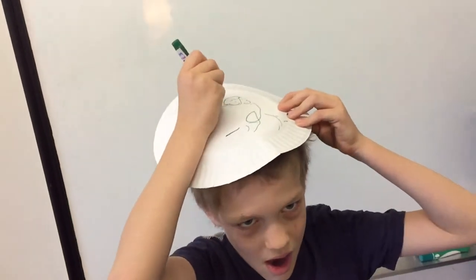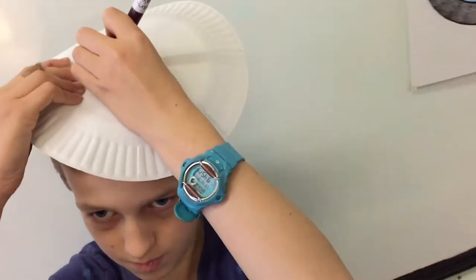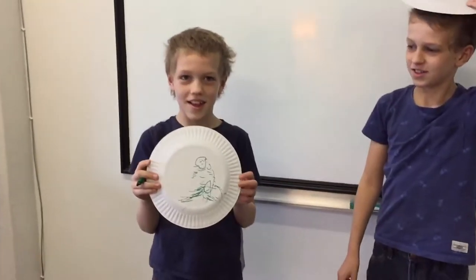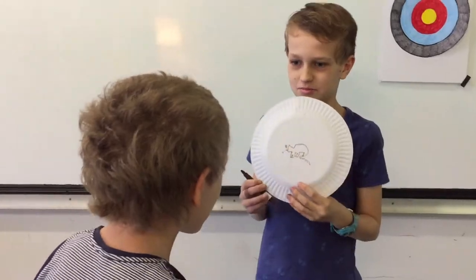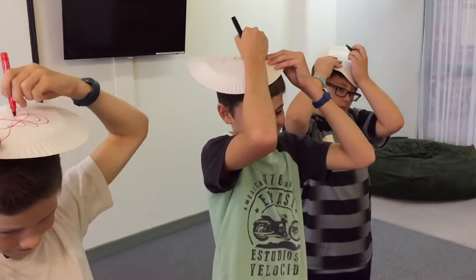It only takes a minute or two. Ask them to keep the plate on their head and not to look at it. Then one by one they reveal their drawing, and they call on the other kids in the class to try and guess what they've drawn.